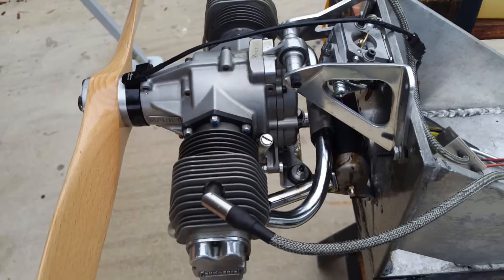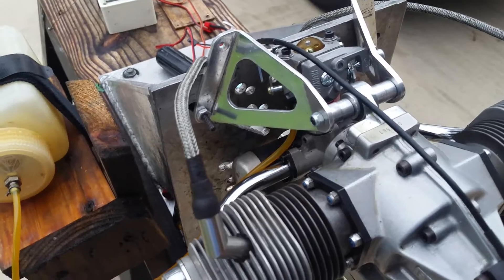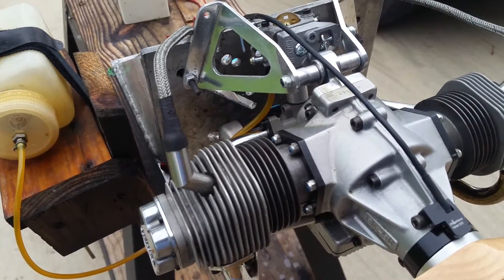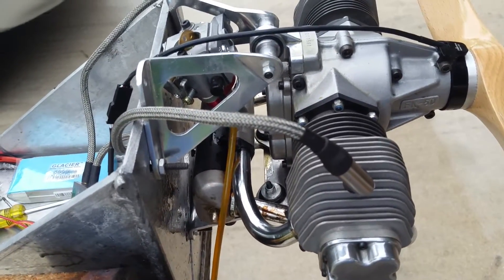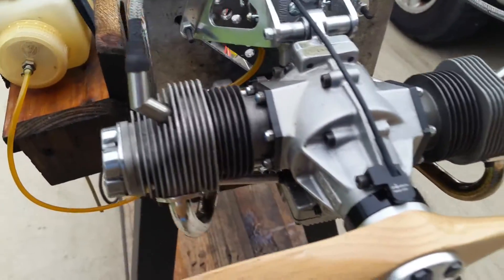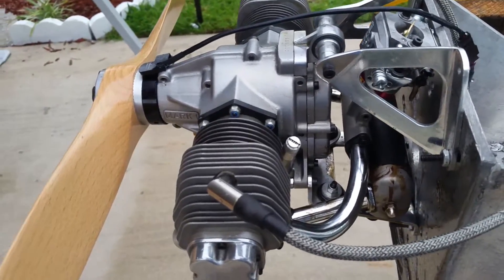More than likely, I think with the oil sump it should not need mixture, but I think it would be best to use it anyway. Even though it's glow, it still comes with an oil mixture, so I don't think that running it without oil in the gas — even though it has the oil sump — would be a good thing.